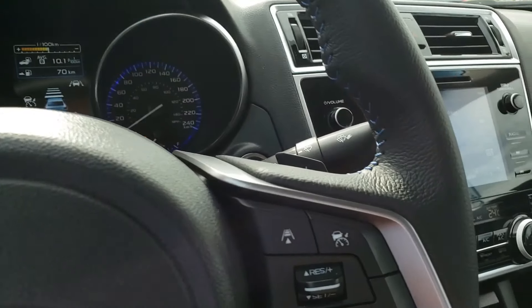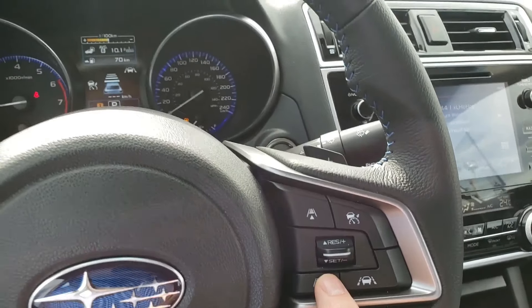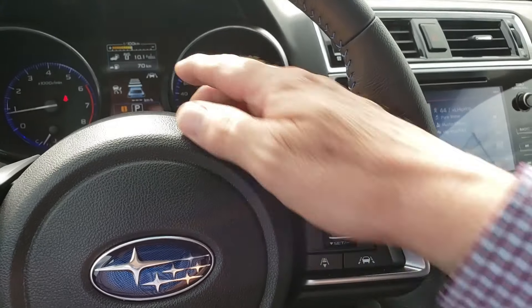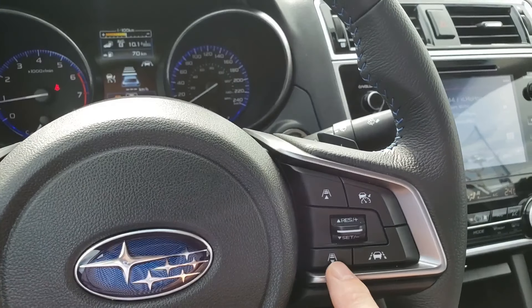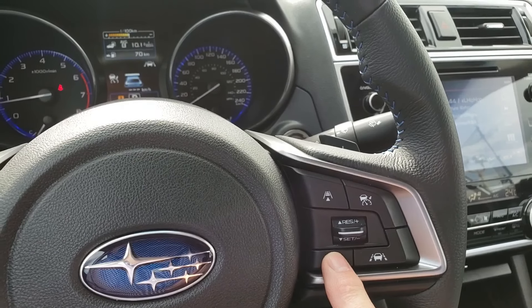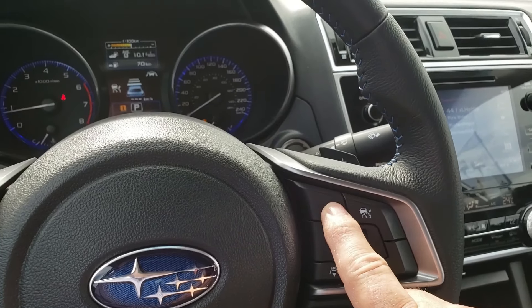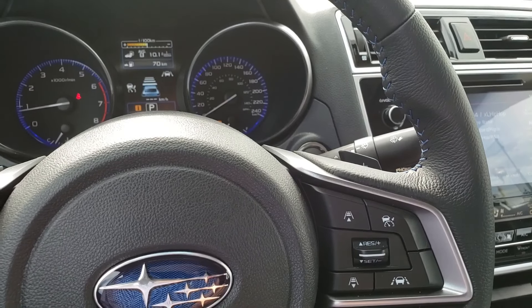There are also some buttons here that change the distance between you and the car in front. Have a look — you see some lines in front of that car. As I press these buttons down, those bars disappear. As I press them up, they appear. What they're doing is changing the distance between you and the car in front.